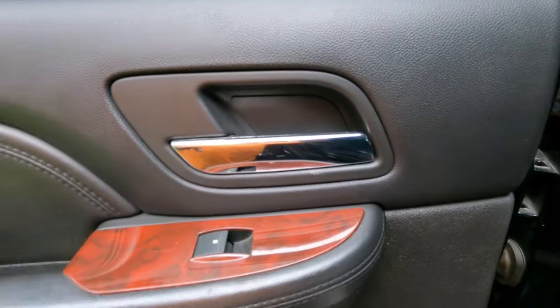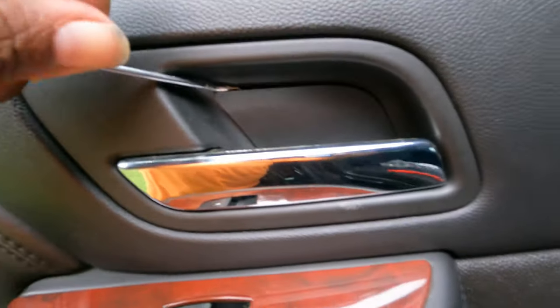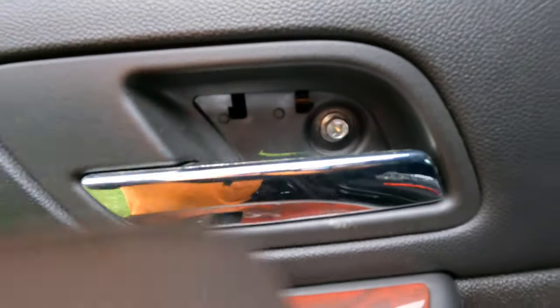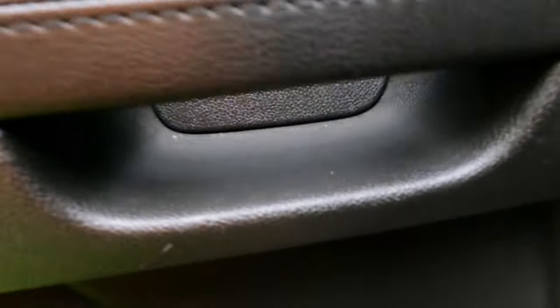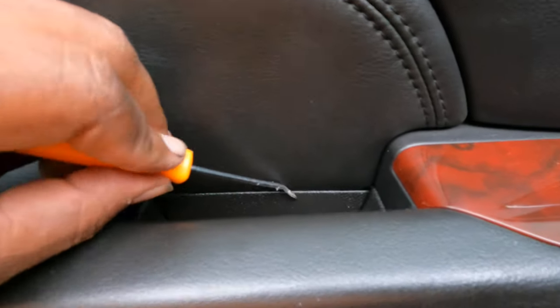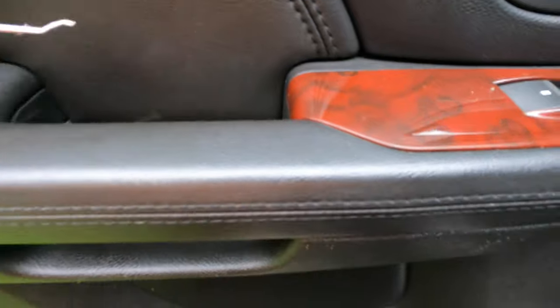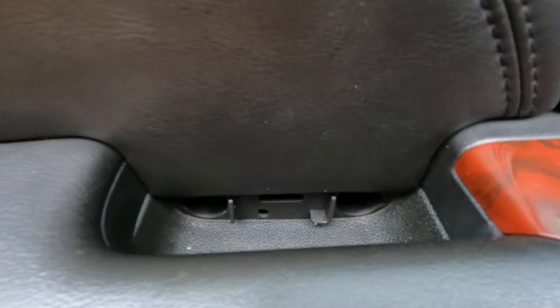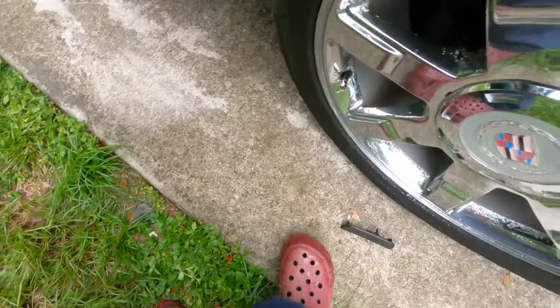The next thing you have to do is where the door handle is — there's a little cover back here. See how I just pry that off a little bit? That reveals one of the screws. And there's another cover where your handle is here, another cover on the inside. Just be careful, don't scratch up your leather or your cover.